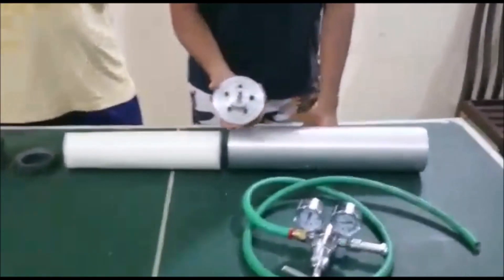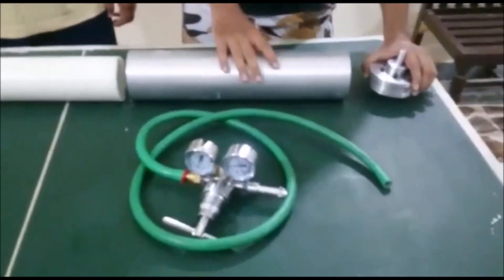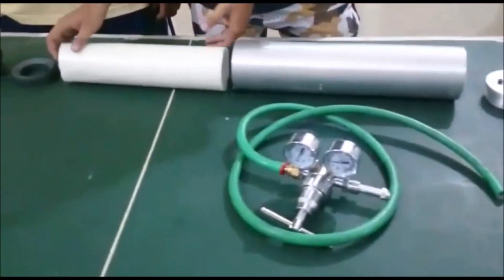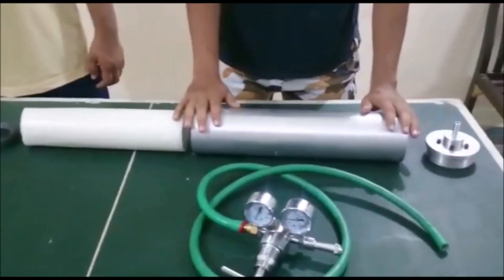This here is the injector of the rocket — through this the gas will flow. This is basically the fuel of the rocket, and this here is the combustion chamber.